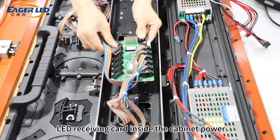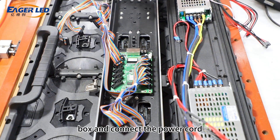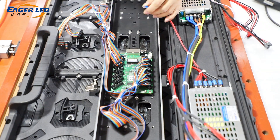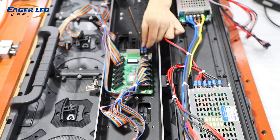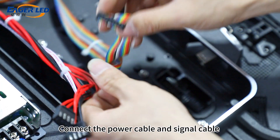Use screws to fix the LED receiving card inside the cabinet power box and connect the power cord. Then connect the power cable and signal cable to the LED module.